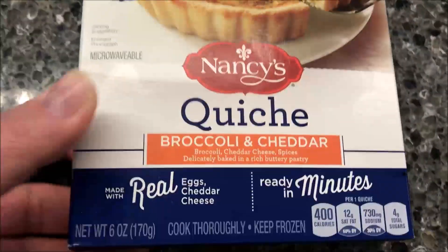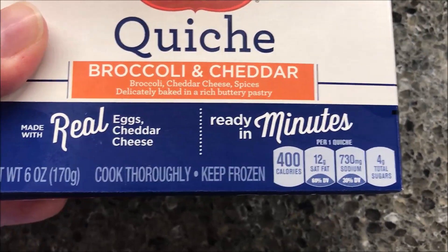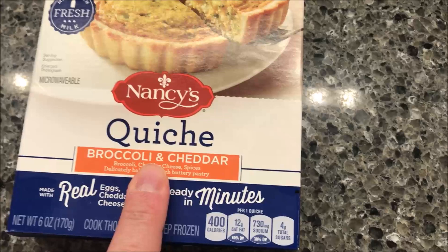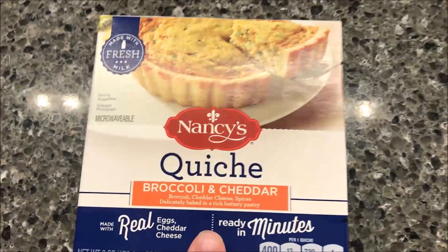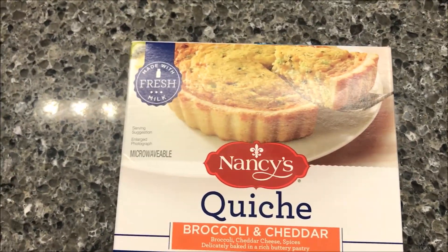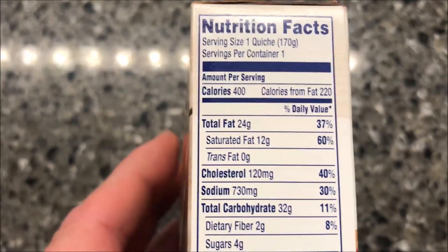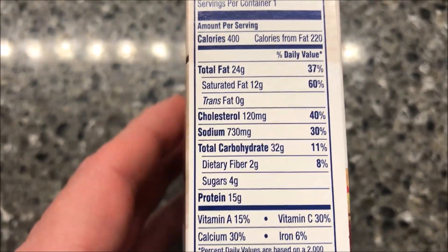Looks pretty decent. It is a six ounce or 170 gram meal. We bought these at Jungle Jim's International Market in Cincinnati, Ohio, and they were two dollars and 89 cents a piece. Not super cheap but not really expensive. 400 calories for the quiche.